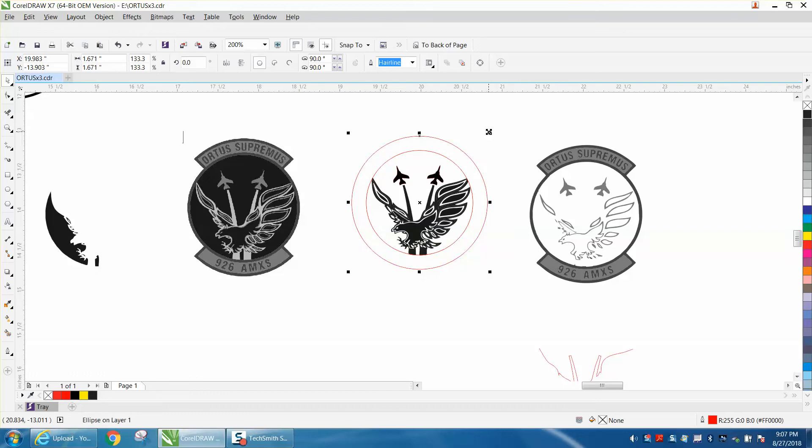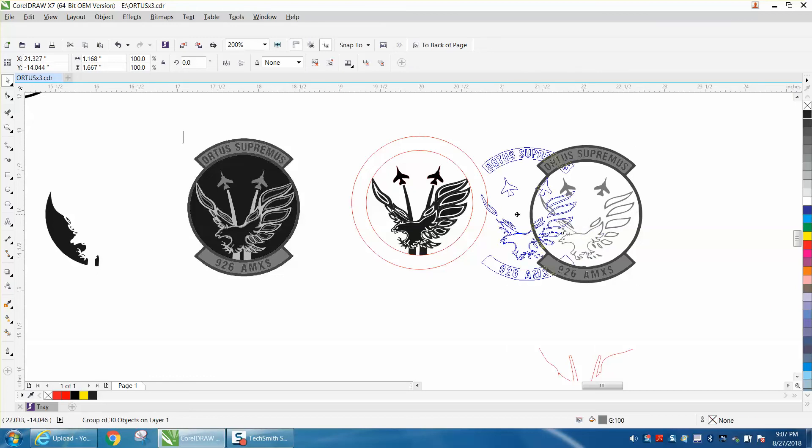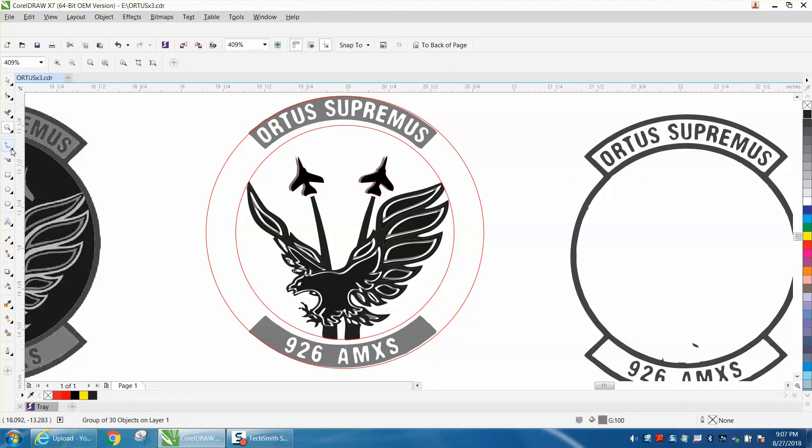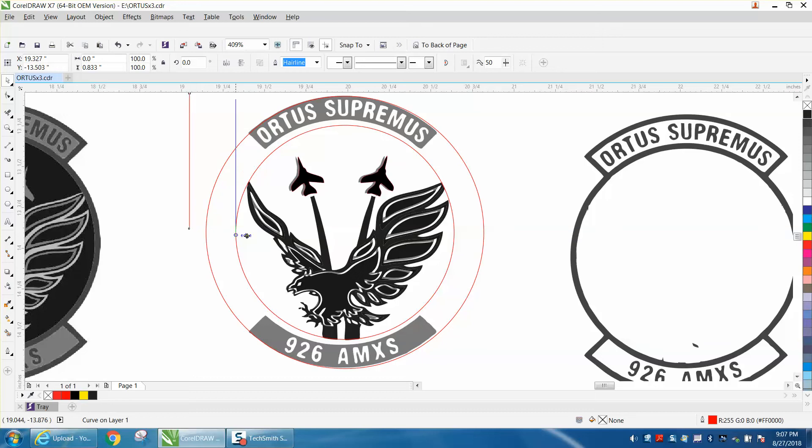It would have been a lot better if I had nudged it up rather than hitting P, because we wouldn't have to do this. Now let's take our circle, do Ctrl+D to make a duplicate, hold down the Shift key, and expand it evenly from all sides. Now you can mimic this — this is all one piece. I'm going to group this together with Ctrl+G. Putting P kind of messed me up but I'm close enough — if you don't use P it would be a lot better. Take a two-point line, get your pick tool, and when you see the four-way arrow you can move it to the center.